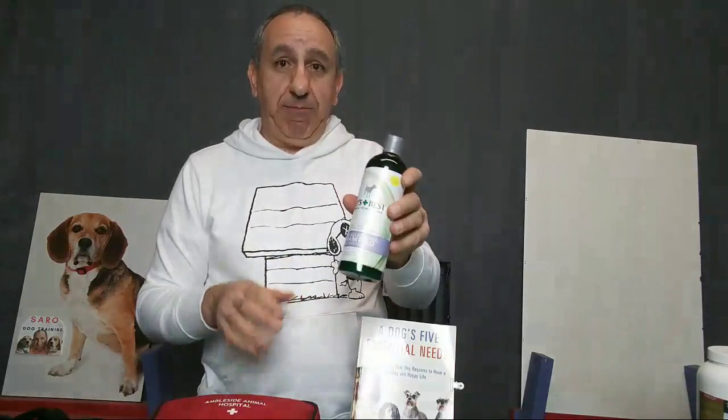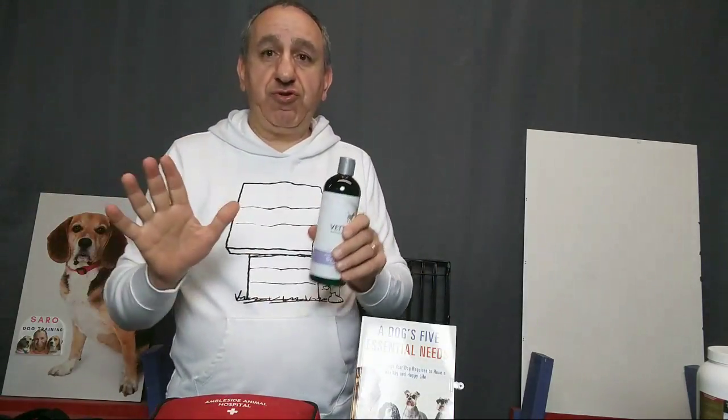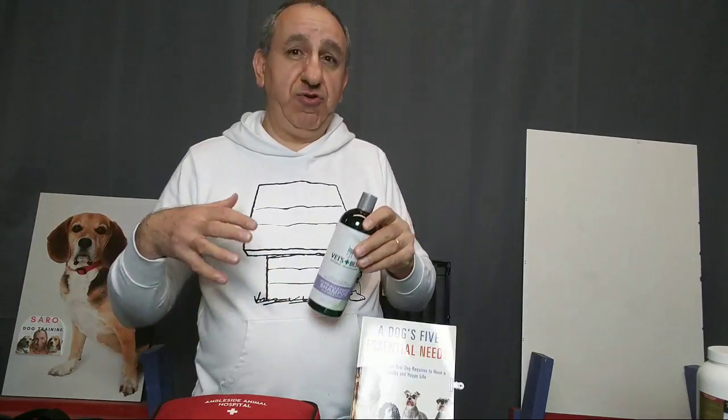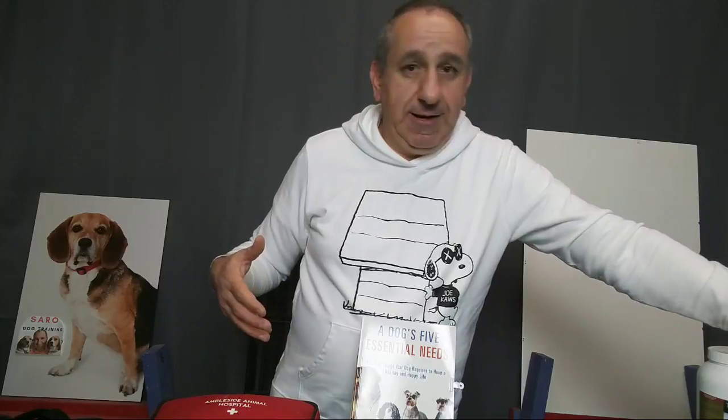If you don't want to bathe your dog at home and you take your dog to a groomer, find one that uses natural and safe products — or bring your own shampoo and ask them to use it on your dog. Groomers typically use commercial, industrial-grade shampoos, so tell them not to use those and give them the shampoo you want used. That way you can make sure your dog isn't getting any toxins in their body.